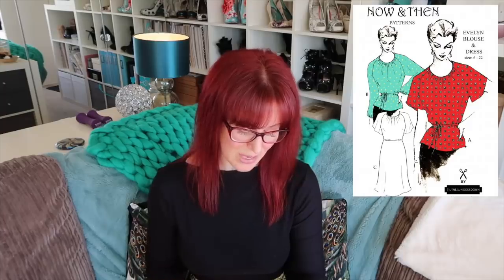Next we have the Ondine sweater from Deer and Doe. This was a present from the lovely Alex — it was part of my KB pattern swap summer edition. She's also sent me some fabrics that could work for this. I like the little collar detail on this one and the lower neckline as well. I probably wouldn't ever make the short sleeve one because I'll likely make this out of French terry and things like that. It takes very little fabric — just over a meter.